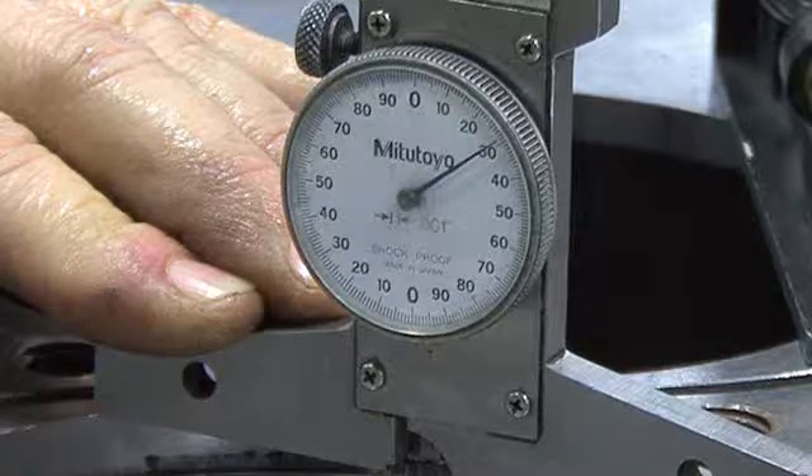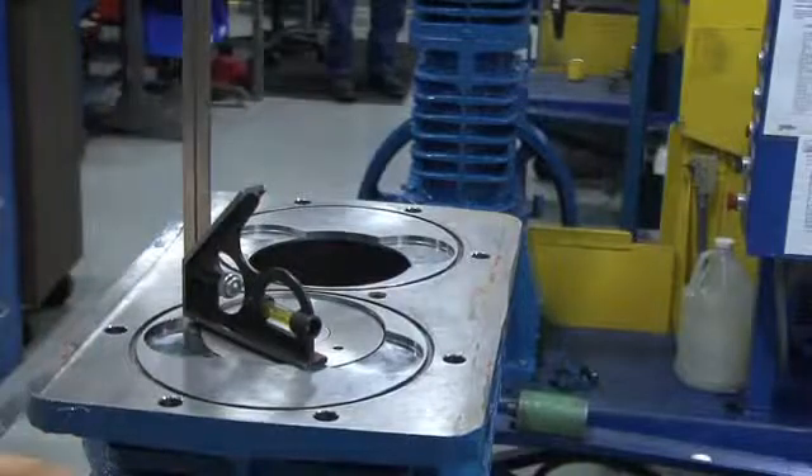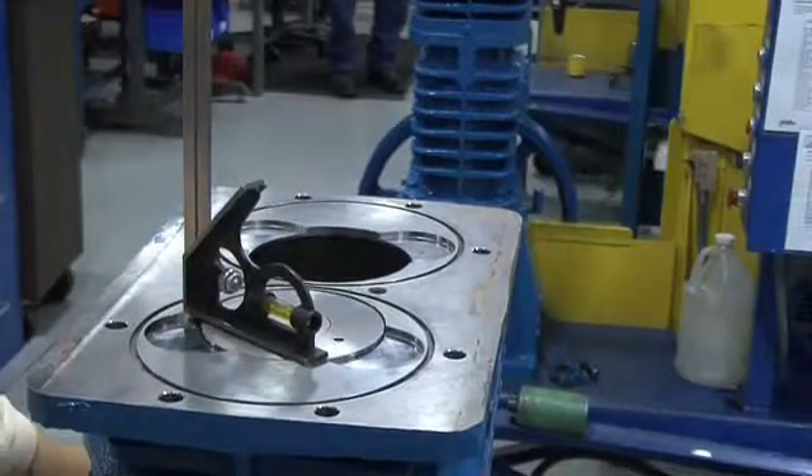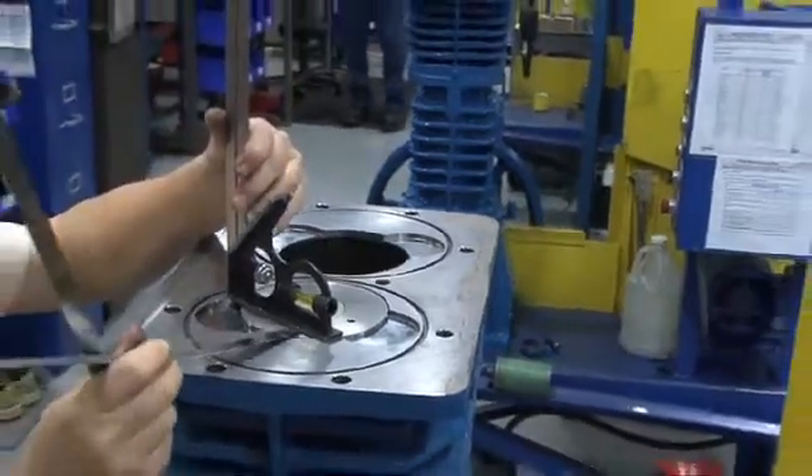This procedure should be performed for each cylinder. If you are in the field and you do not have a depth caliper, the secondary method of confirming piston clearance is performed using shim stock, or feeler gauges, and a flat machine square.